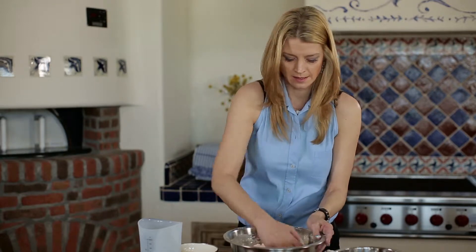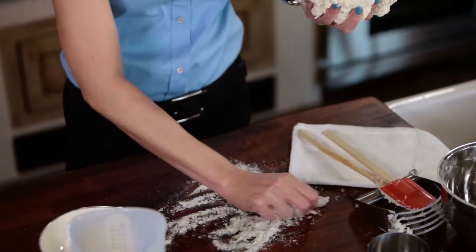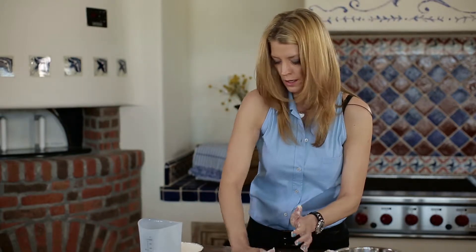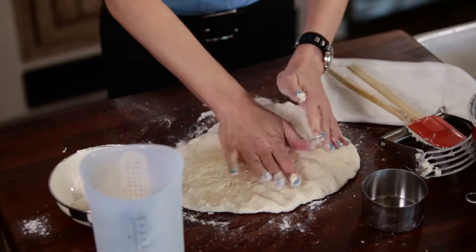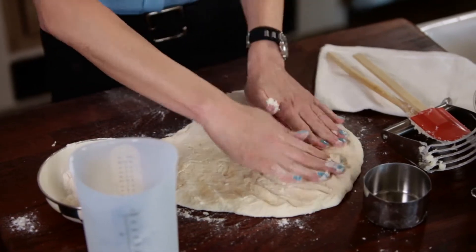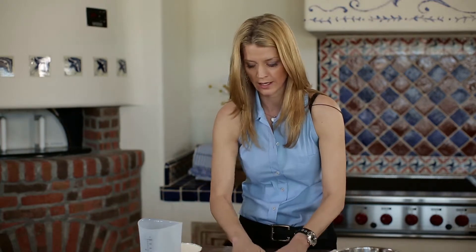I'm gonna rub a little bit of flour on my hands and add a little bit of flour to my top. So what you're gonna do now that it's all in this nice little ball is just push it out. I want those big flaky biscuits, so again I'm not gonna work it too much because you want that butter to stay coated in the flour so it creates those layers.